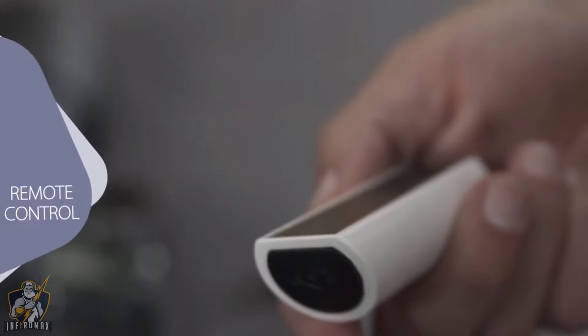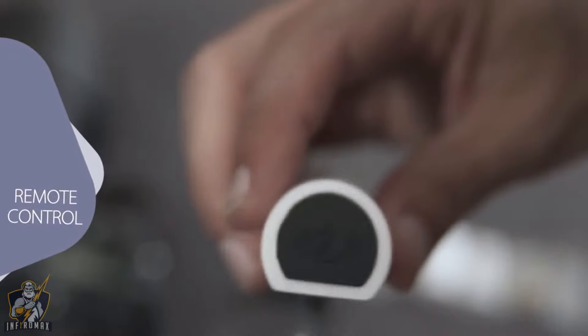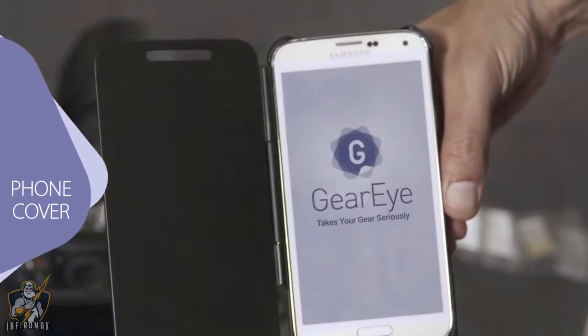GearEye comes in two forms: either as a standalone device which you just leave in your bag, or as a phone cover which doubles as a charger.